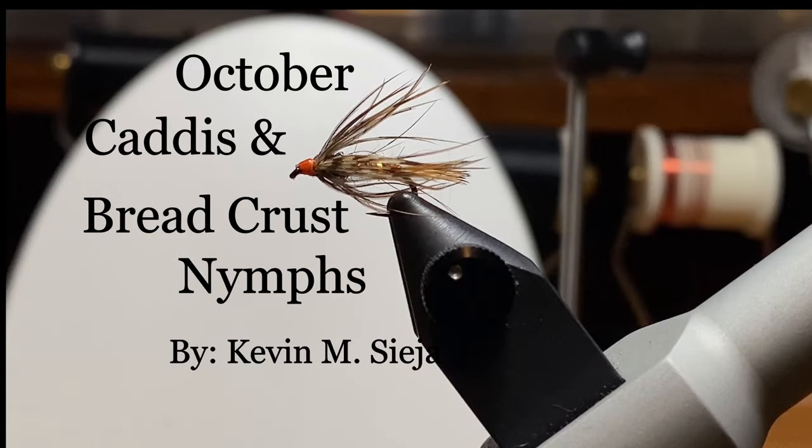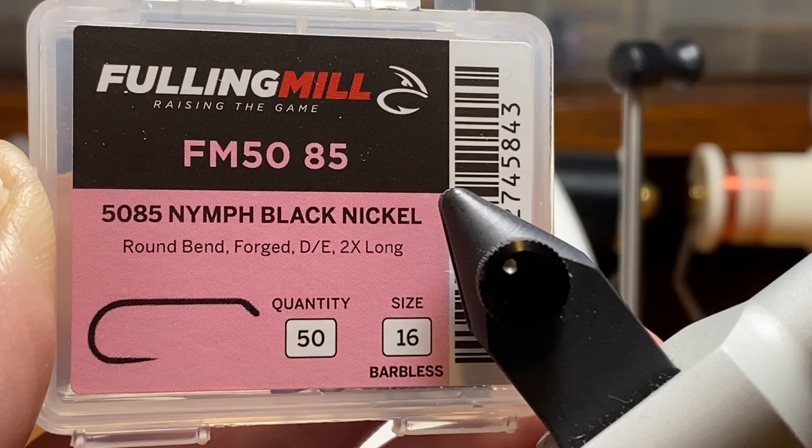Today I'm going to tie for you an October caddis and a breadcrust nymph, neither of which follow the original recipe. Sometimes we have to use the materials that we have and some of it is maybe just experimentation. Either way I think they're both viable flies and we'll catch some fish this fall.